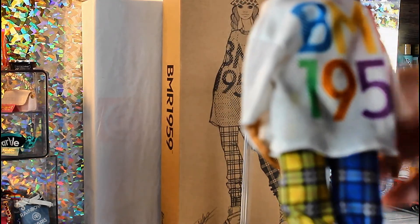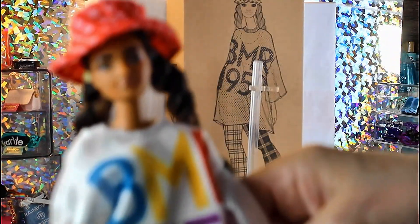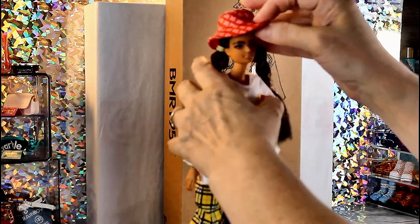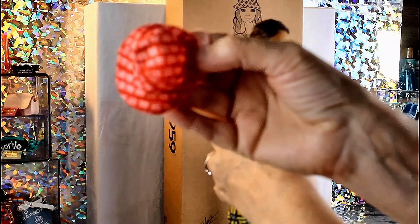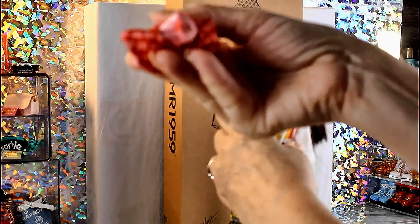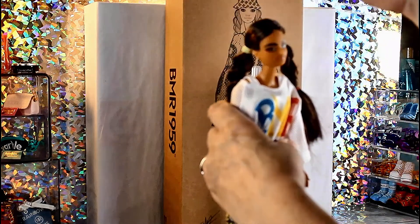She's a dark skin doll. She has this long hat — it's a red and white hat and it says BMR 1959 on it. It's soft fabric and it does have some lining on the inside, so it is a well-made hat.